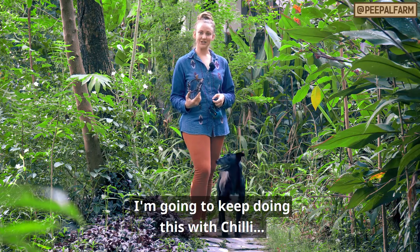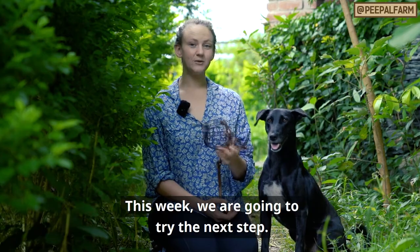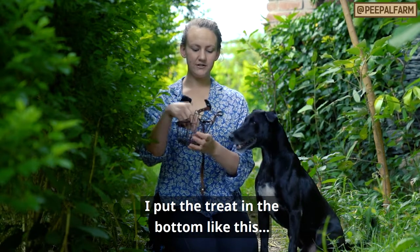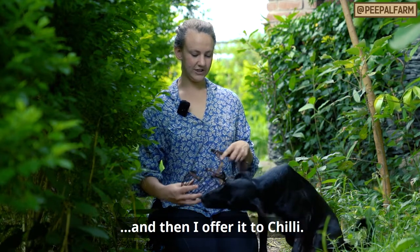I'm going to keep doing this with Chili for a full week. One week later. This week we're going to try the next step. So first I take the muzzle, same as last week, and I put the treat in the bottom like this, and then I offer it to Chili.